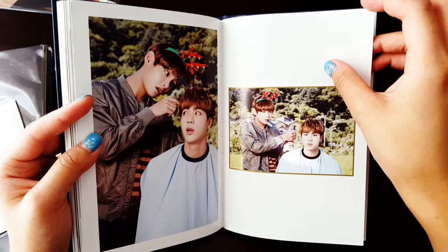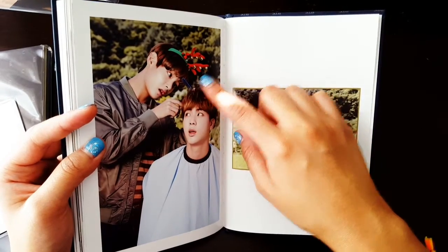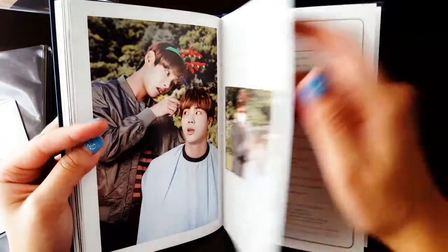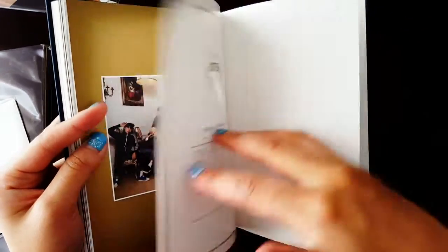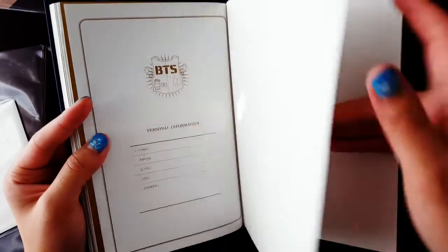Why does he have a reindeer headband? And then we have the credits and personal information. And yup, that's it for the planner.